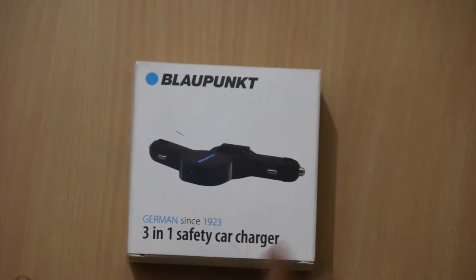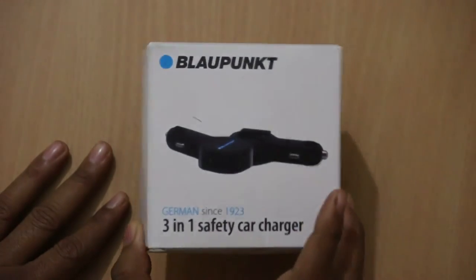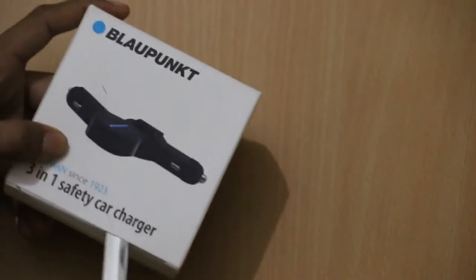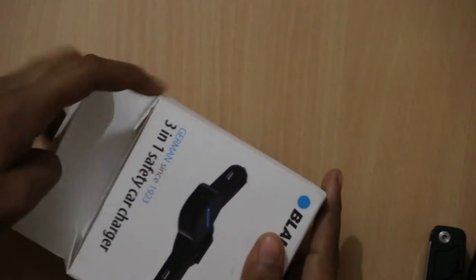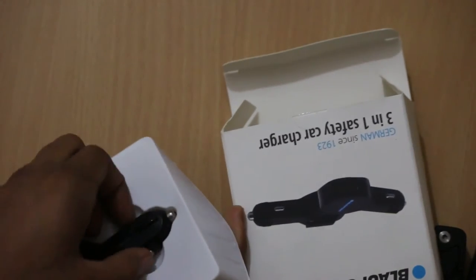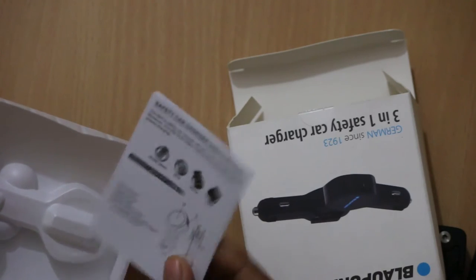To get access to the Blancpont 3-in-1 safety car charger, you have to cut the tapes and you can easily do it. As soon as you cut the tape, you can easily open the box, and apart from this, there is nothing inside the box apart from the user manual.